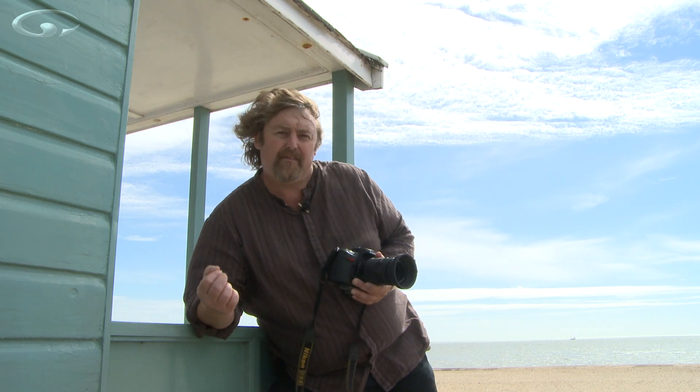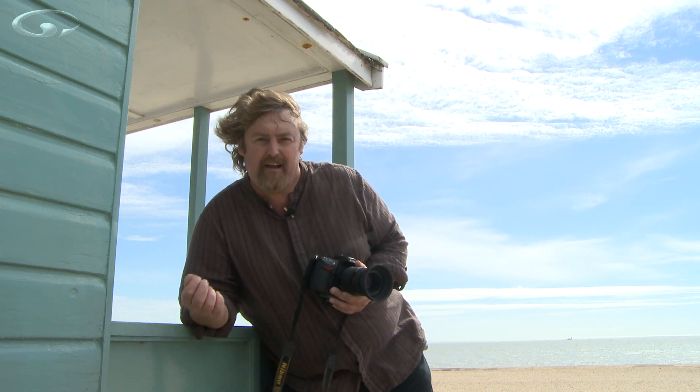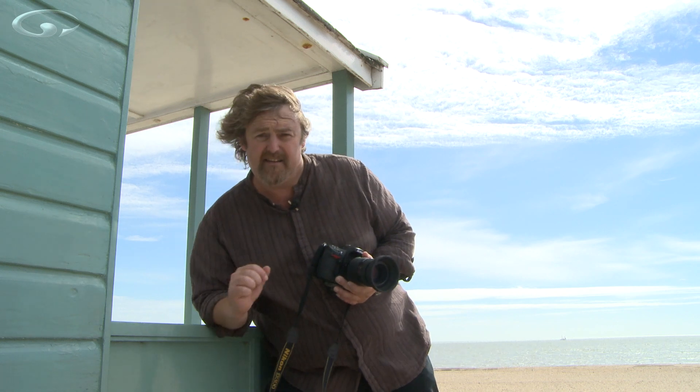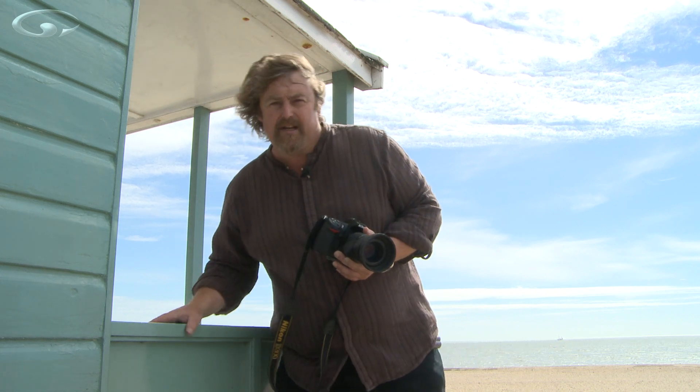We human beings are very vain. If we see a human figure we automatically pick that figure up, even if they're tiny, tiny, tiny in the viewfinder. Let's shoot the picture — I'll show you what I mean.